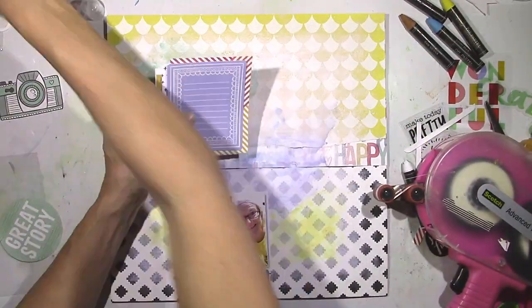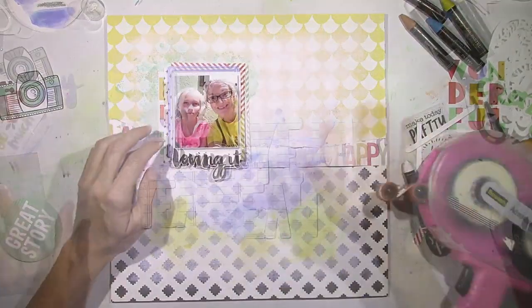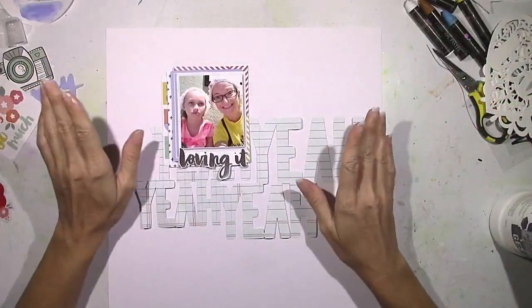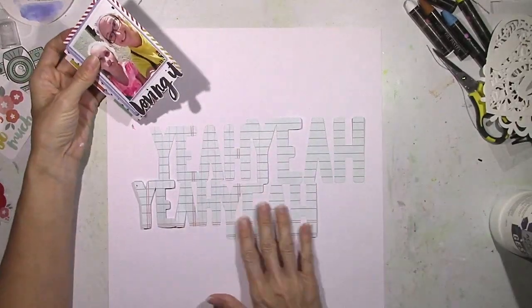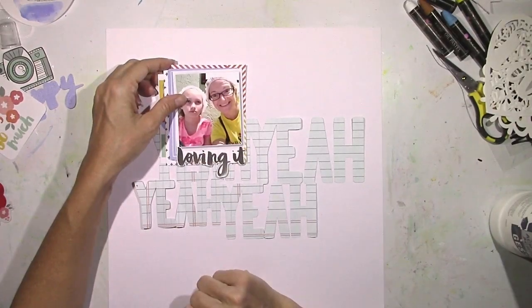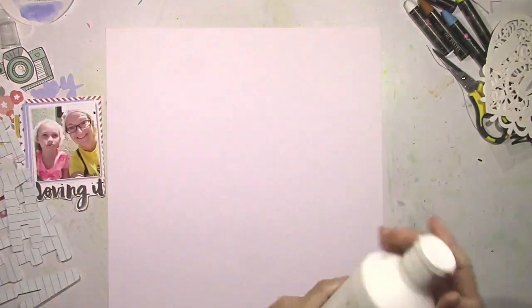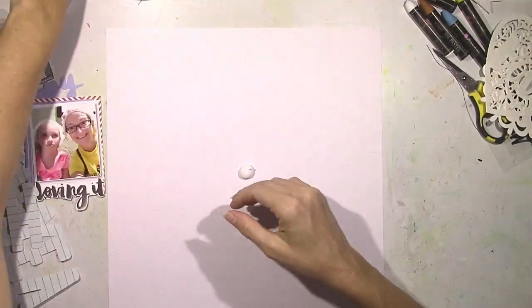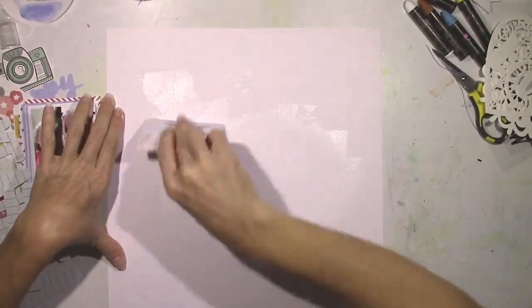I layered a bunch of the die cuts and some pattern paper together, and here's where I changed my mind. I let it sit for a while and then said, this is just not it, I'm not feeling it. So I went through the cut files for this month and picked one that Kim Watson designed — it says 'yeah yeah yeah' all over the place. I thought that was really funny because that kind of looks like what my daughter is saying: yeah, yeah, yeah, whatever, this is not fun.